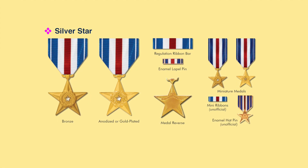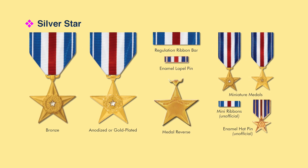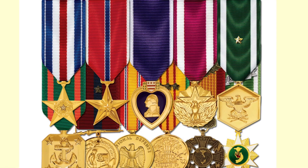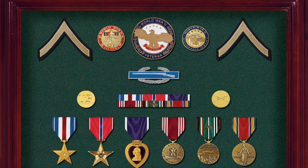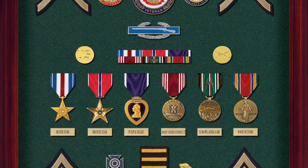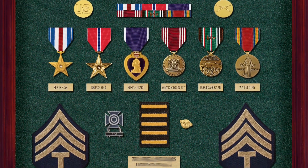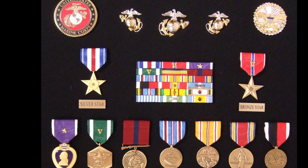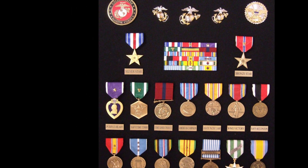The Silver Star Medal comes in a number of different configurations: standard issue, anodized or gold-plated, a regulation ribbon bar, an enamel lapel pin, miniature medals in ivory bronze or gold-plated, unofficial mini ribbons, and enamel hat pins for veterans to wear. Here's a handsome example of a Silver Star miniature medal worn in a set earned by a Marine non-commissioned officer for service during the Vietnam War. A Silver Star earned by a World War II infantryman is shown displayed alongside the Bronze Star, the Purple Heart, the Good Conduct Medal, an Invasion Arrowhead on his European African Middle East campaign ribbon, and his Victory Medal. This Marine veteran proudly displays his Silver Star and Bronze Star with the V device, along with two awards of the Purple Heart — showing service in World War II, the Korean conflict, and Vietnam.